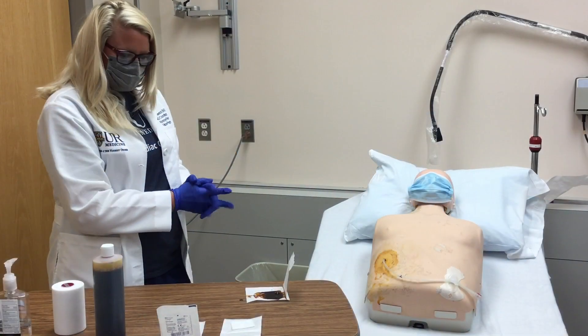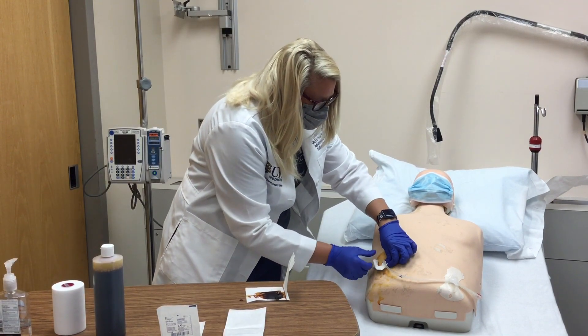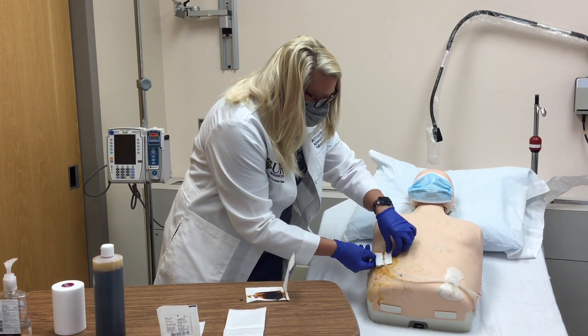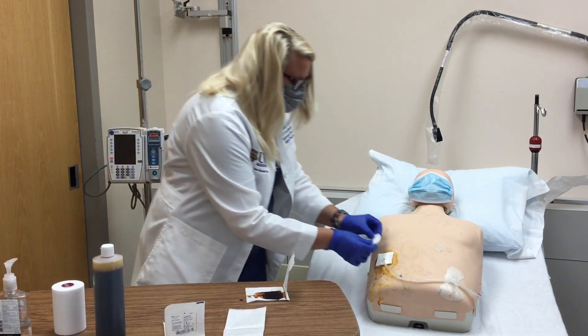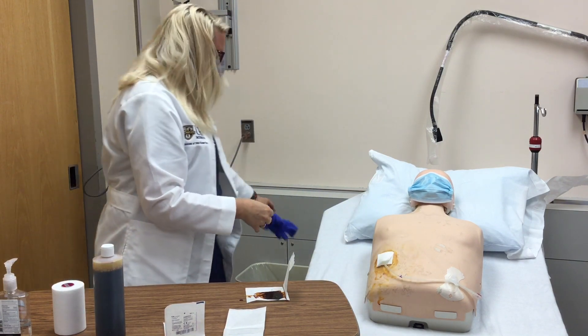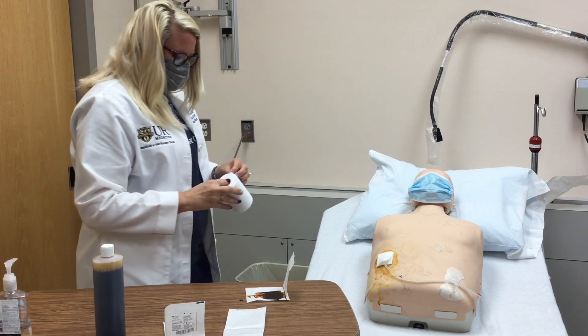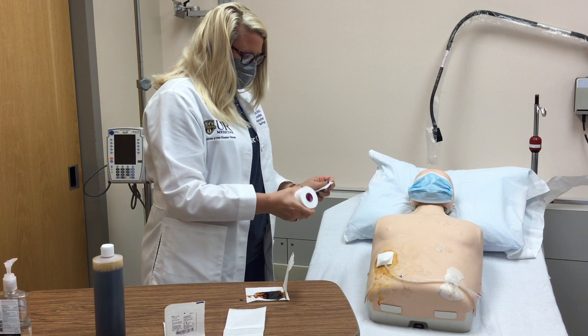Tuck the split gauze under the driveline at the exit site. Cover with the remaining gauze pad. Remove your gloves and cover with metaphor tape. It is helpful at this point to write the date on the dressing.